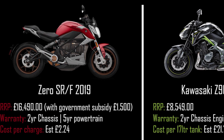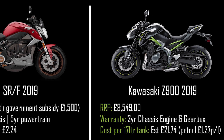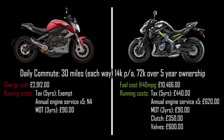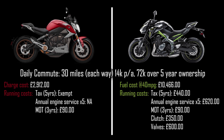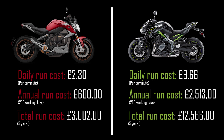We're comparing the Zero SRF at £16,490 to a Kawasaki Z900 at £8,549. While the Z900 is notably cheaper upfront, Zero's unlimited mileage warranty already offers peace of mind. Our commuter is doing 30 miles each way daily — 14,000 miles per year, 72,000 miles over five years. The Z900 owner faces running costs beyond brakes and tyres more than four times that of the Zero. From my calculations, the Z900 would be roughly four times more expensive to run, and when you add that into monthly finance payments, the Zero doesn't look expensive at all — that's total cost of ownership.